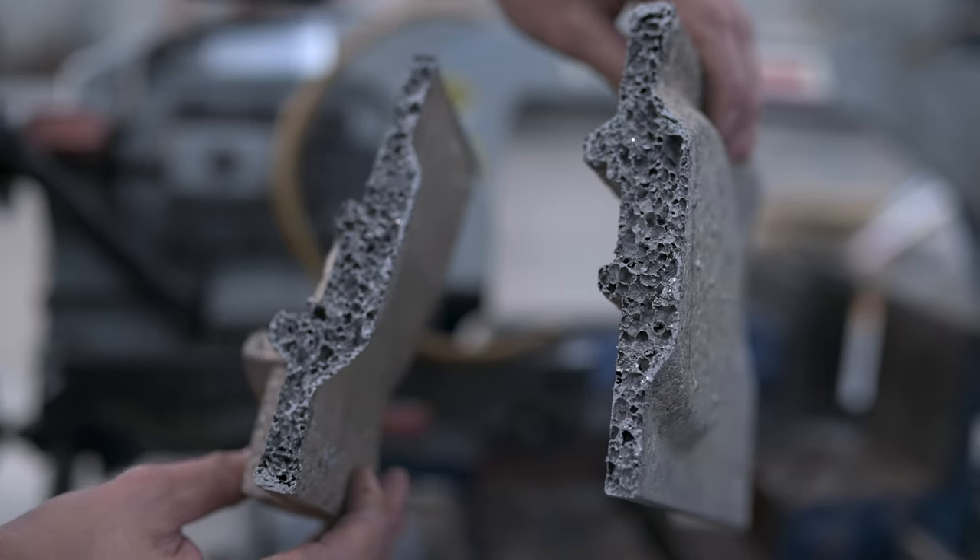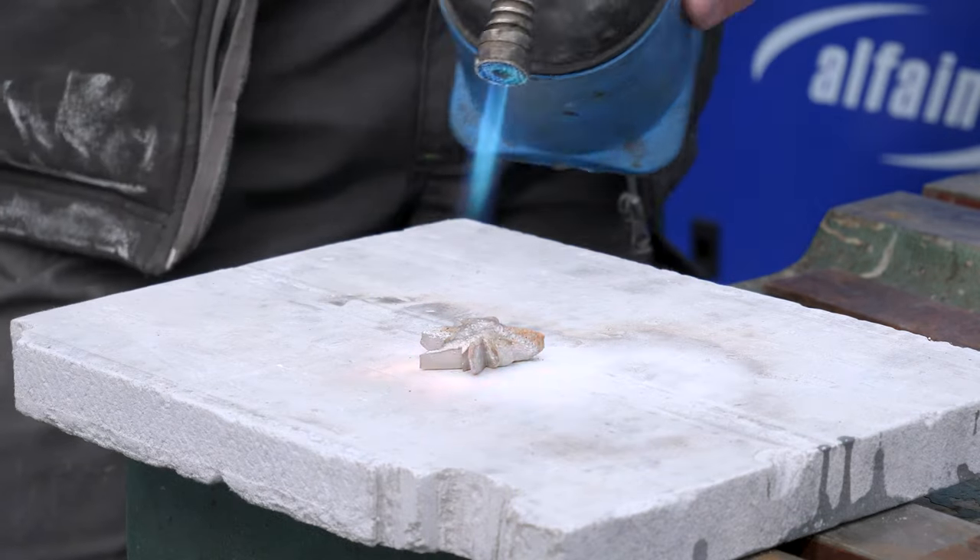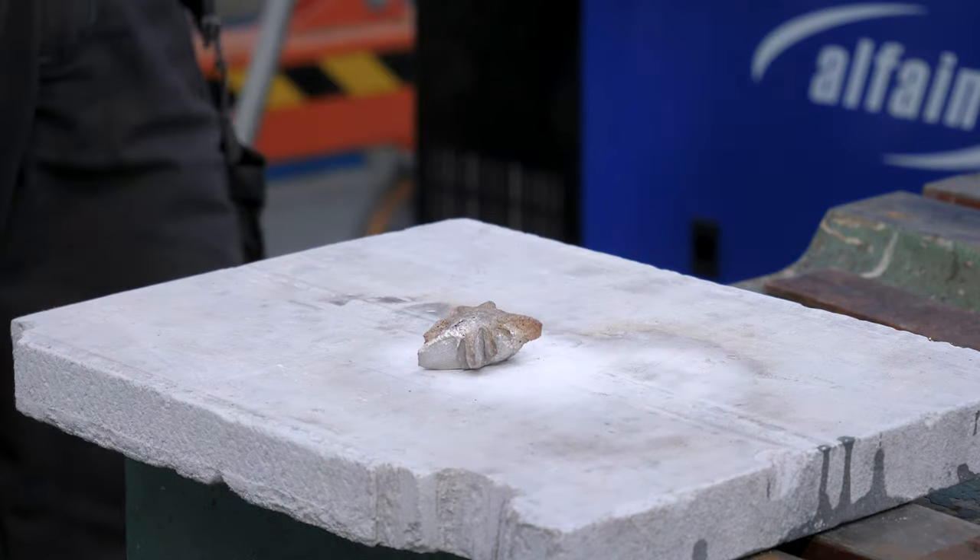The casings for KVANT lasers are made from foam aluminium. Foam aluminium is a material made from an aluminium semi-product, which expands its internal structure when heated to a foaming temperature.